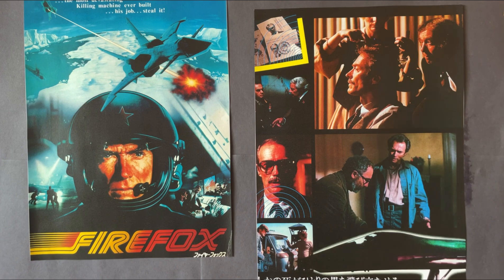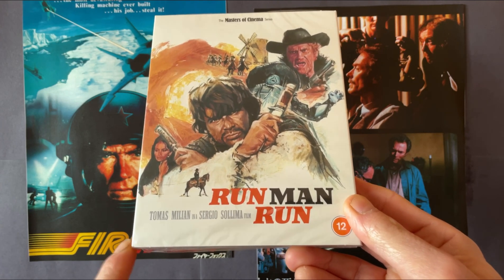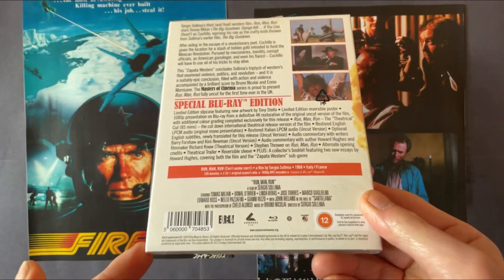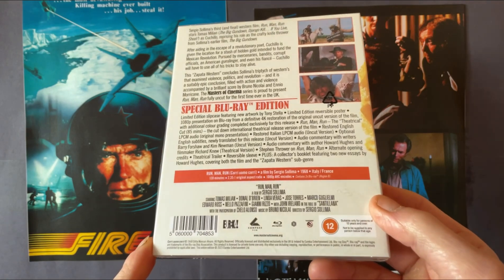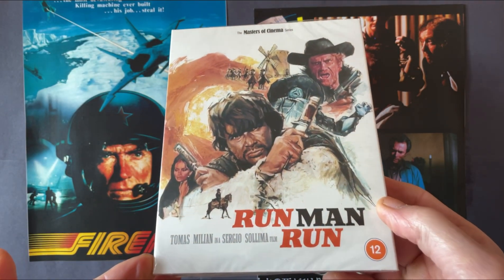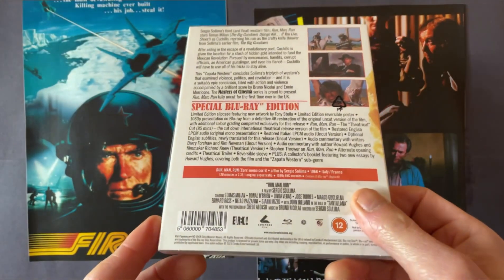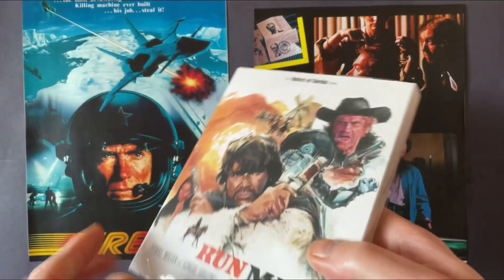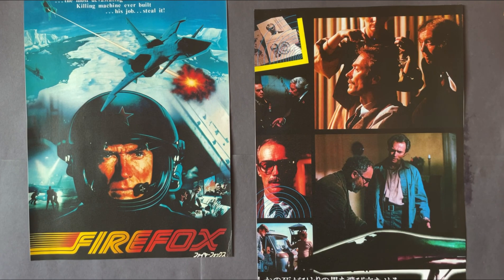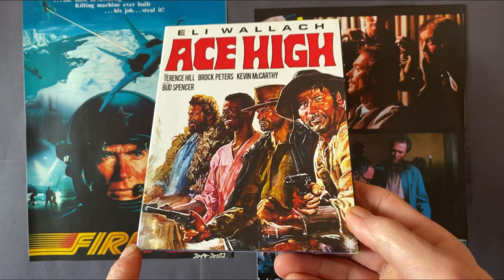The sequel to that movie is Run Man Run, Sergio Sollima's final Spaghetti Western, starring Thomas Milian. He also made another one with Milian called Face to Face. This is the sequel based on the Cuchillo character played by Thomas Milian. This is the UK Eureka release, first time on Blu-ray, and I'll be doing an unboxing video for this one as well. The last Western is Ace High, the US Kino Lorber release.